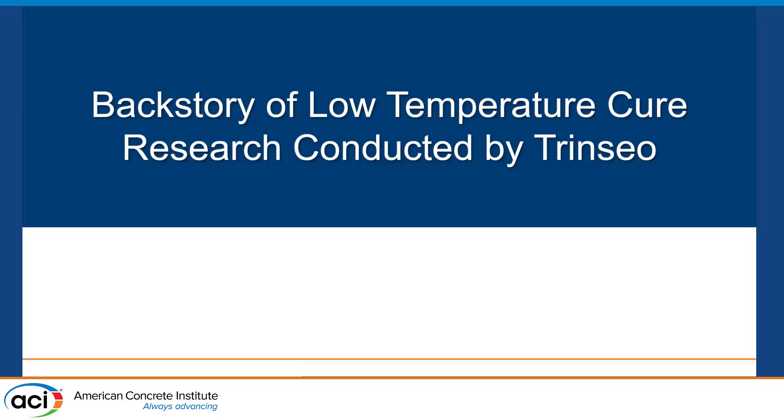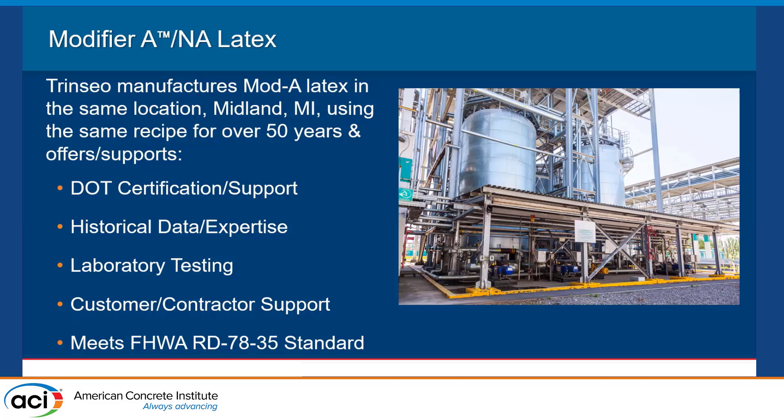Thank you all for being here. It's a pleasure and privilege to make this presentation. I may be the only presenter who never met Michael Sprinkle in person; however, I've been on dozens of phone calls and Teams meetings with him. He's a charter member, along with Chris, of the Latex Modified Concrete Working Group. One thing about Michael — he knew his stuff. He had the knowledge and the history. Whenever the group was looking for information, we'd say, 'What does Michael say about it?' and he would usually have a published technical report to address our question.